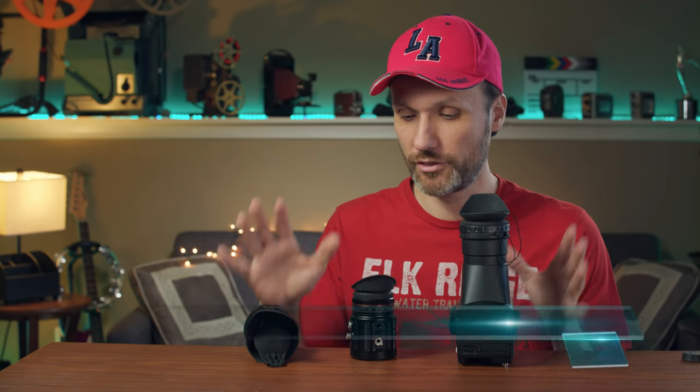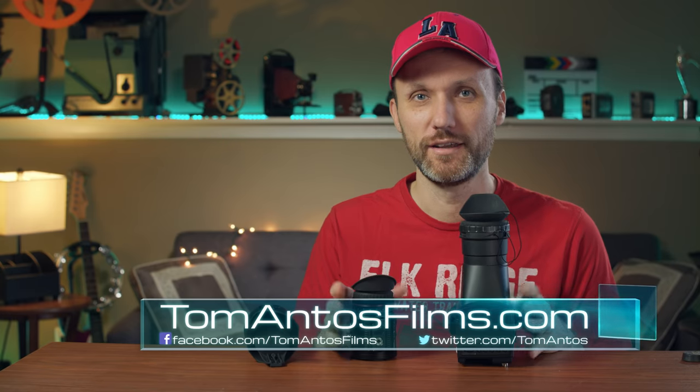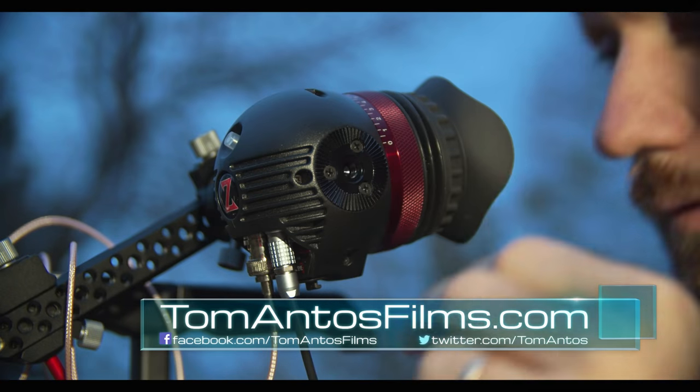Hello guys, in this video I'm going to compare three, actually four different viewfinders for all kinds of cameras — cinema cameras, DSLRs, whatever you want to use it for.